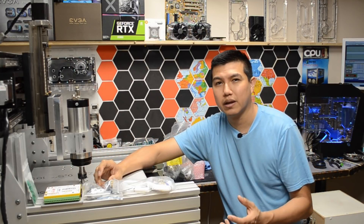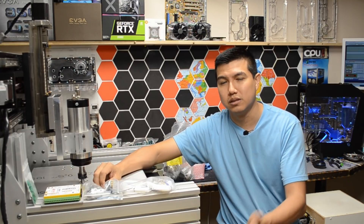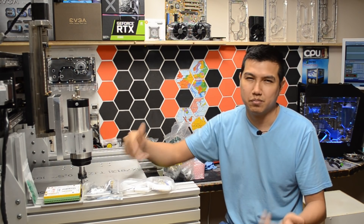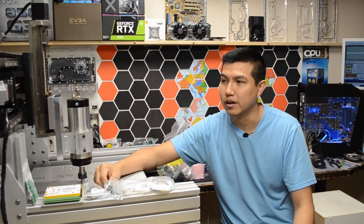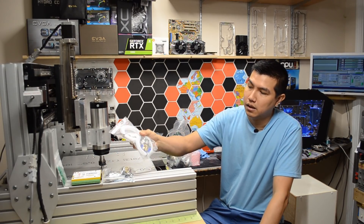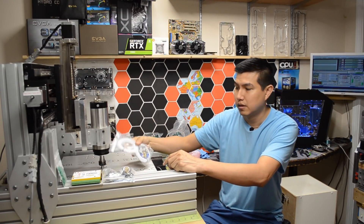I've come to a point where I need to do a lot of little things in order to continue. Instead of recording a bunch of video clips of how to solder wires or connect wires, I'm just gonna explain a couple of things I need to do in order to continue.